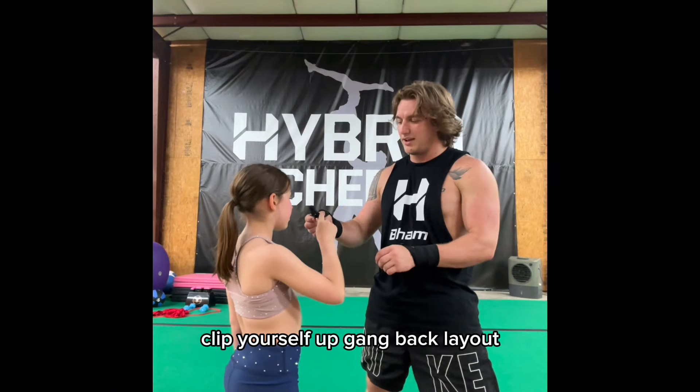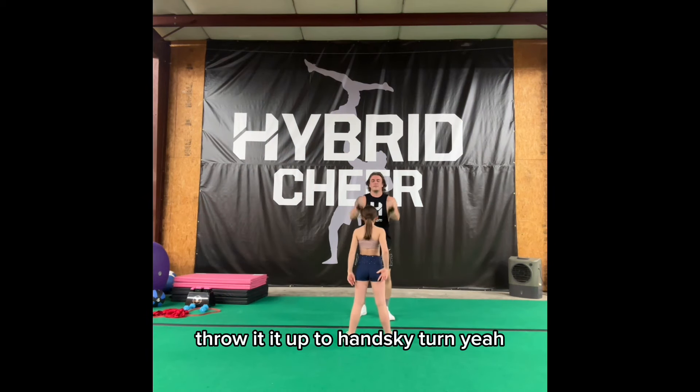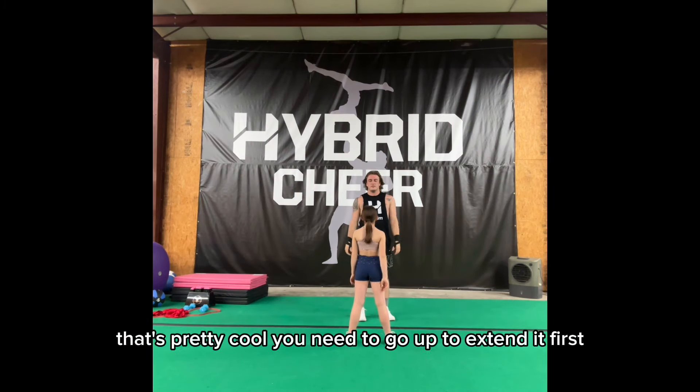Yeah, clip yourself up, gang. Back layout, throw it, hit it up to Hansky. Do we need to go up to extended first?